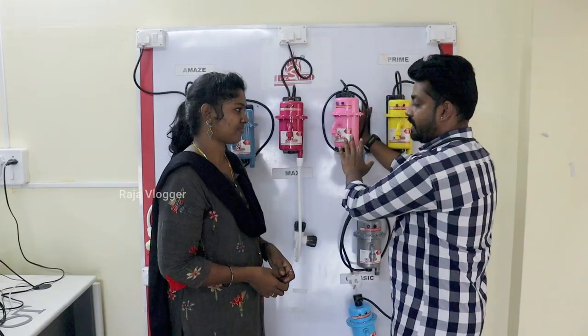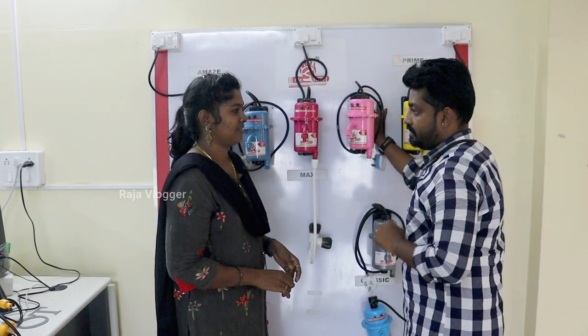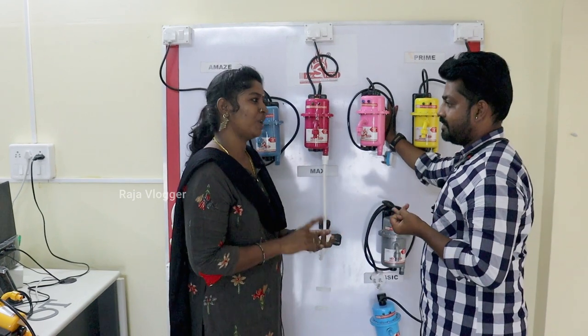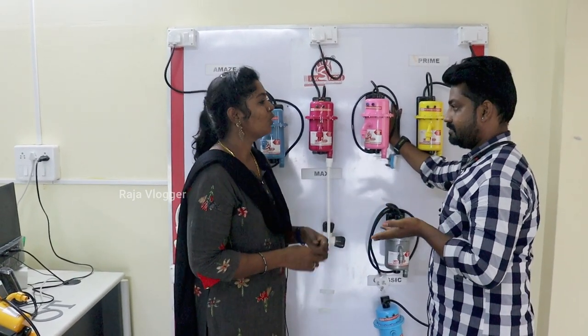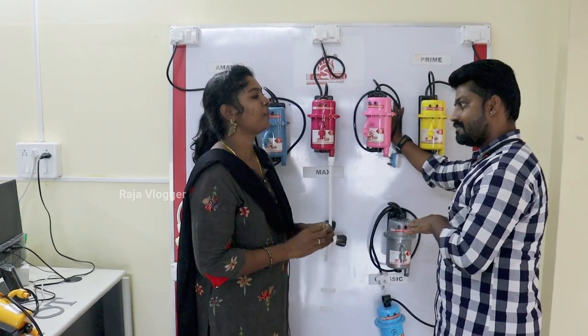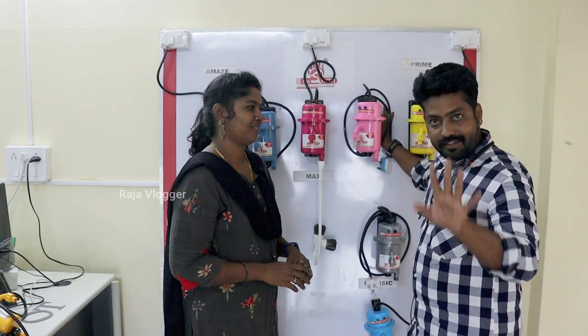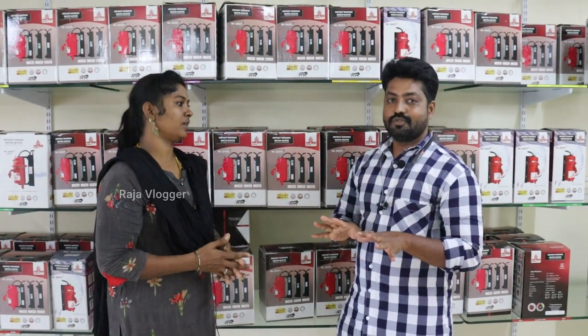I have to pay for the product online, so you can order to your address. First, you need to pay the address. You can buy with your money, your model, and you can get the courier. If you can get the courier, then you can get the courier. You don't charge for the courier - we have free shipping.